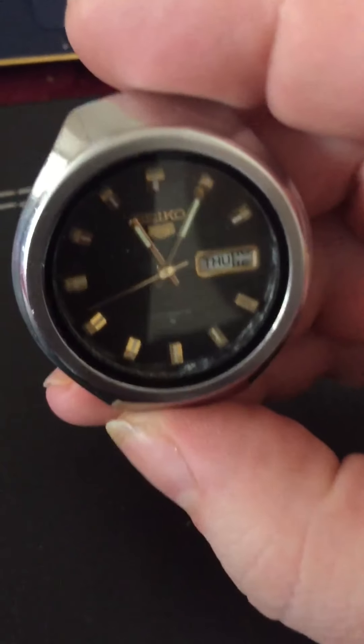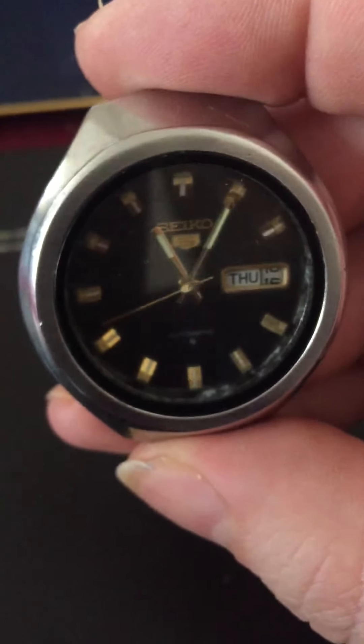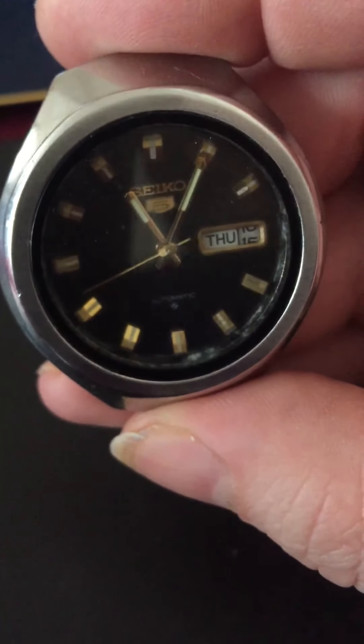At the moment, it's a Seiko 5, so obviously there's no hand winding. There's a little bit of loom on the hands here — I think that's just the camera.